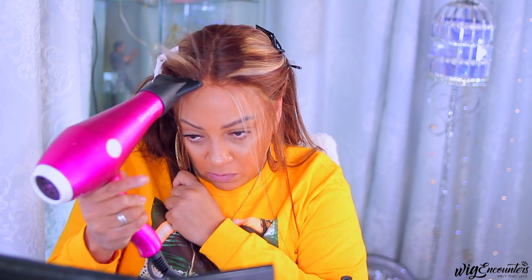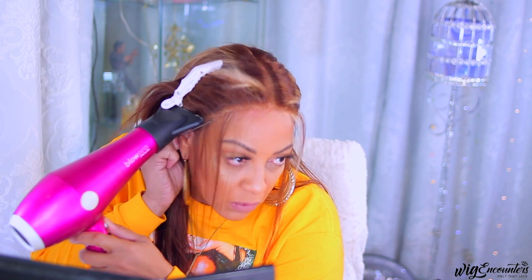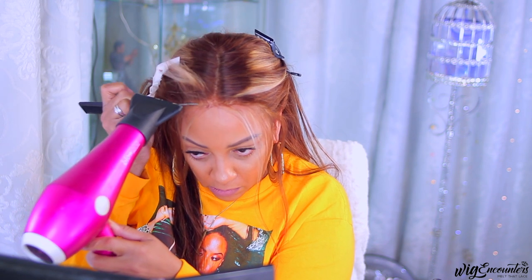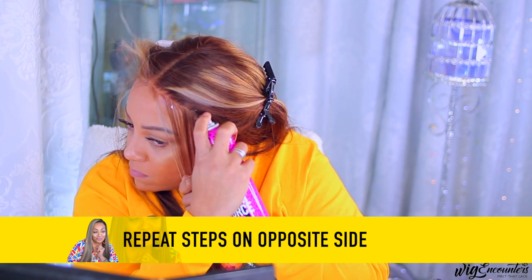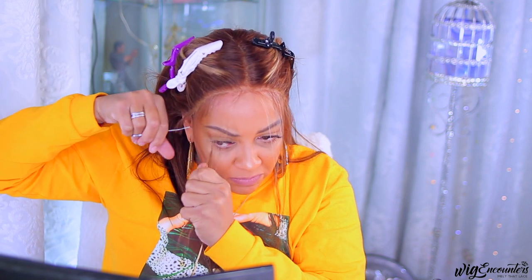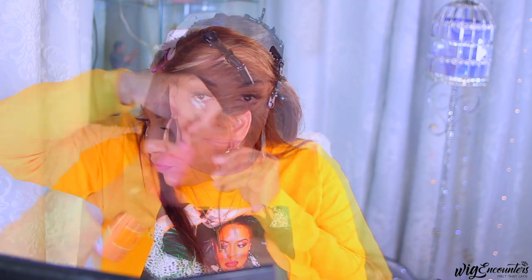I'm just using my hair sprays — Bed Head and Got To Be — to tack it down and adhere it. I did think this wig had combs on the sides, but to my surprise it did not. There's only a comb in the middle, right behind the part, and then it has the adjustable strap and the black elastic band. I'm going to go ahead and cut the baby hairs and try my best to finesse this wig.